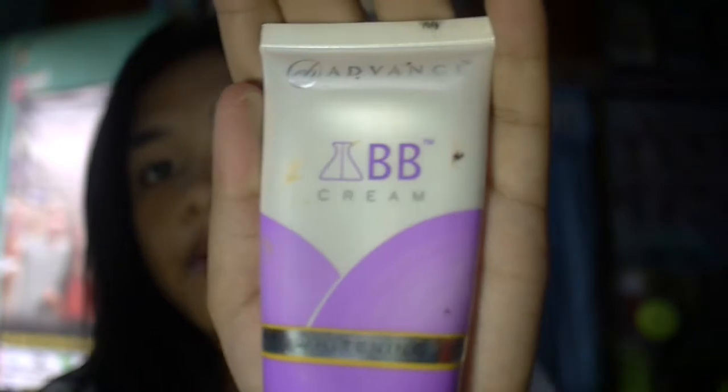So guys, I just finished my eyebrows. Now I'll be moving on to my foundation. I just finished my brows — I shaped it, I did everything. I'm going to be using the BB cream — my BB cream whitening, it's from Everblenna.